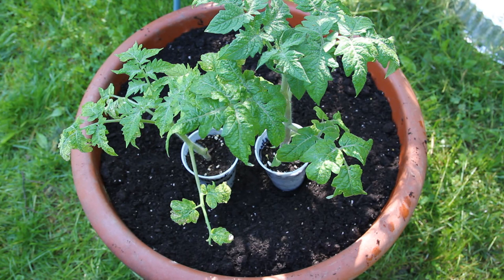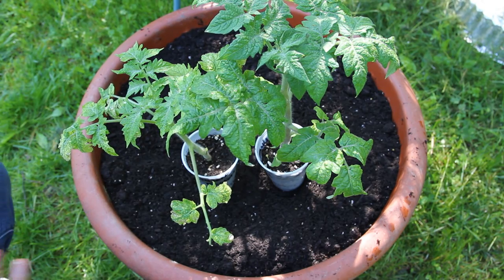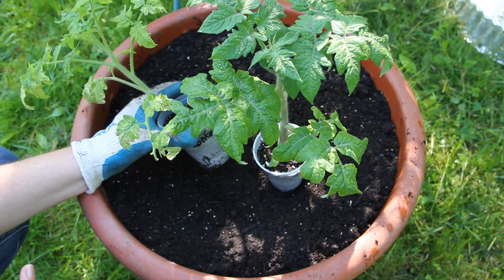You can grow full-sized tomatoes on these dwarf plants. Be sure to check out the link in the description for a good look at what they have — I think it's really awesome what they've done. These are open-pollinated varieties, meaning you can save the seeds from year to year. A couple of places that sell seeds for these are Victory Seeds and the Sample Seed Shop.